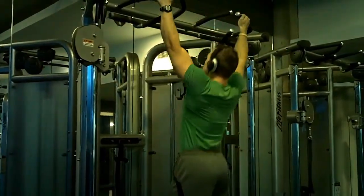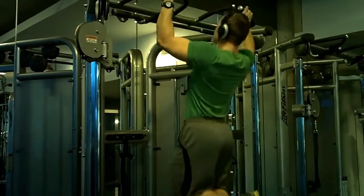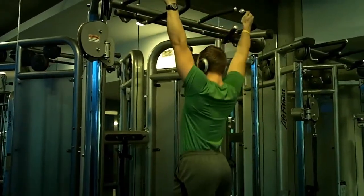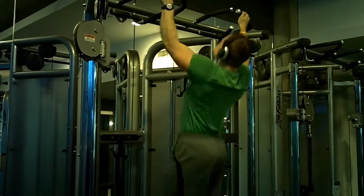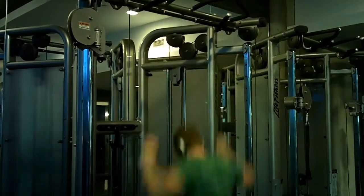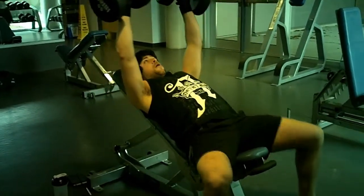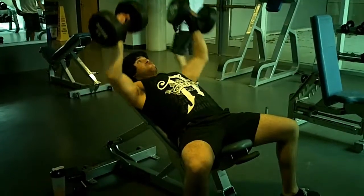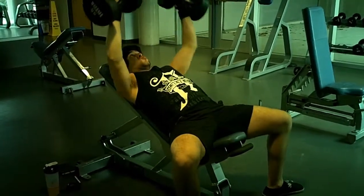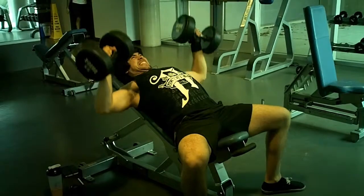I'm kind of excited for the change of routine — eight months of school is a grind and I like switching it up with new surroundings. The past two weeks I've been eating at maintenance. A tip for you guys: keep a routine, keep a binder, always be working toward something. Right now my motivation isn't as high as when I had a six-week German Volume Training binder or a six-week strength training binder.